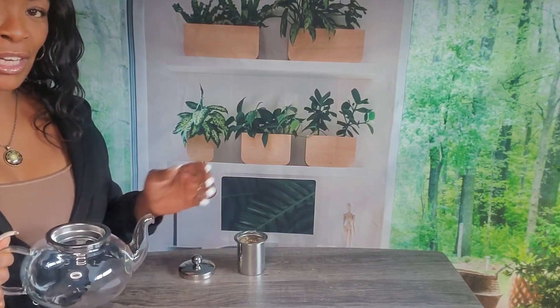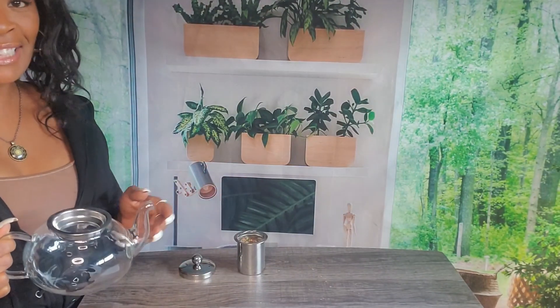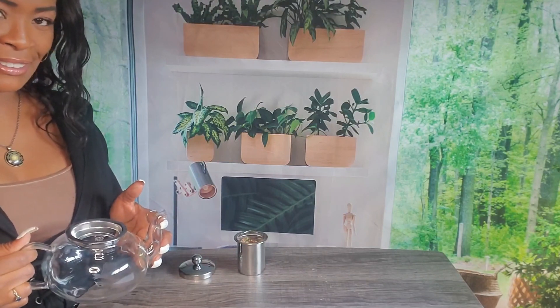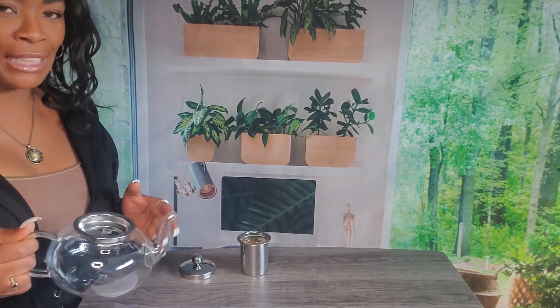This is a classic glass pitcher that comes with a strainer and a lid. It's easy to use, it has a lovely pouring spout, and it makes about four cups of tea. It works using the same principle as the ceramic mug.